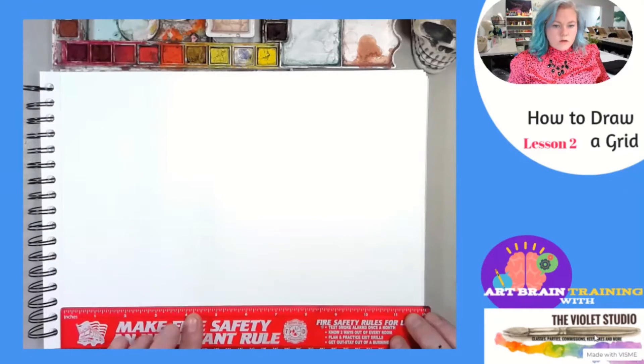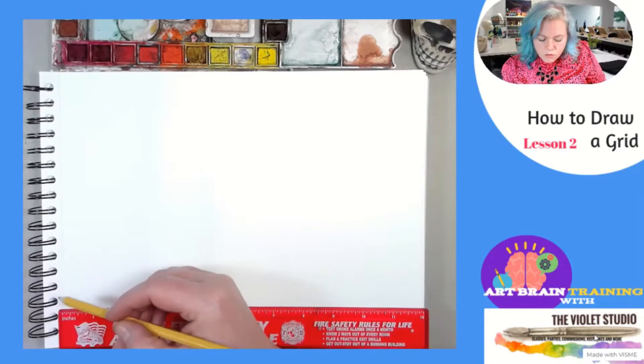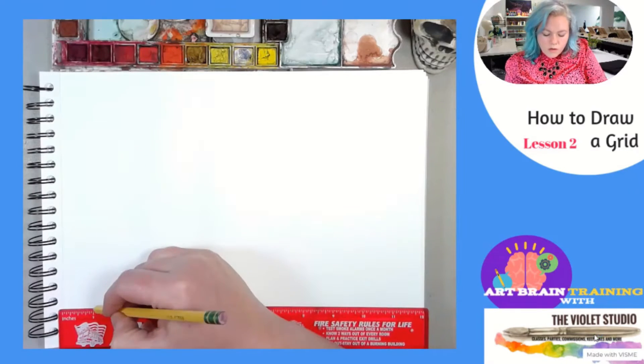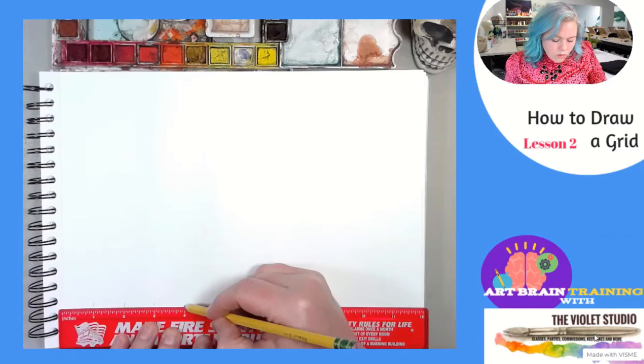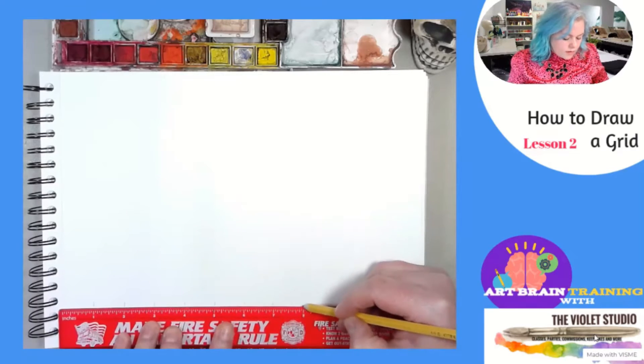What you're going to do is lay your ruler down on your paper. Make sure that the first mark on your ruler is in line with the edge of your paper. Then you're going to come across and put what I call hash marks — just a little hash mark right above each number, one inch apart.